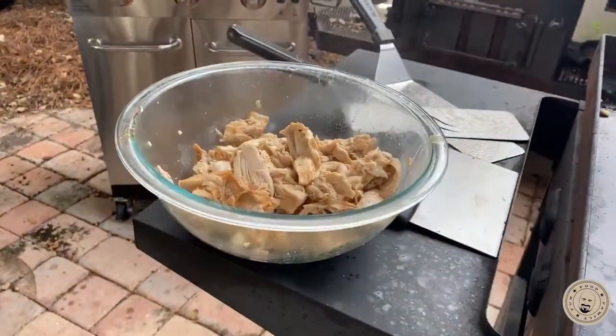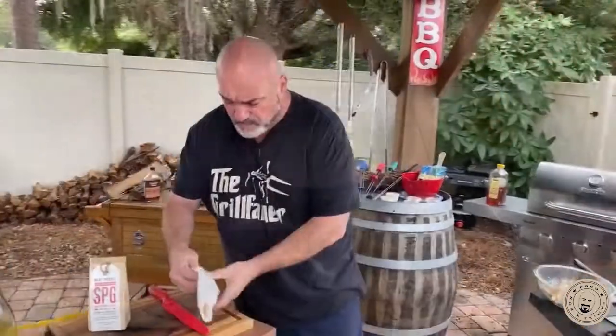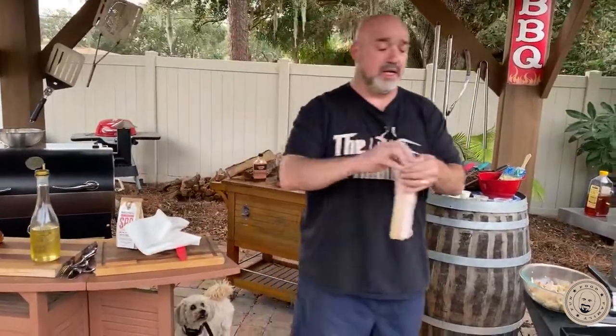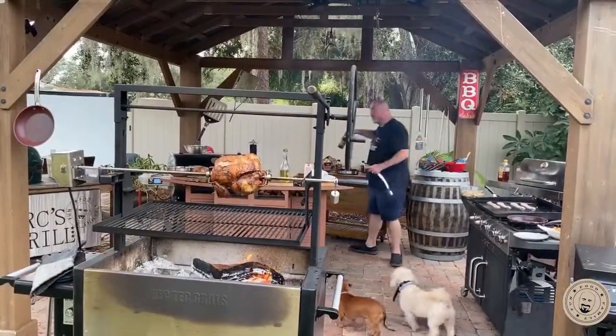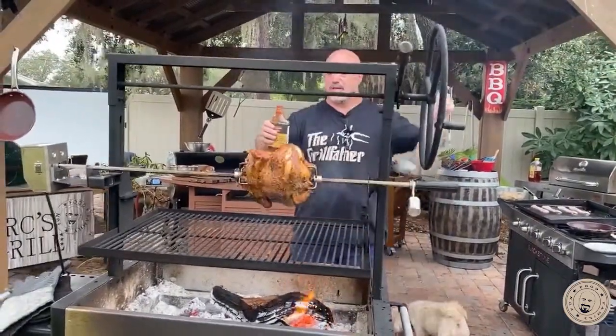Let me go ahead and take our onion straws out here and get them on some paper towel. Those are ready. Now I get my bacon baconing. I can't have chicken burgers without bacon.